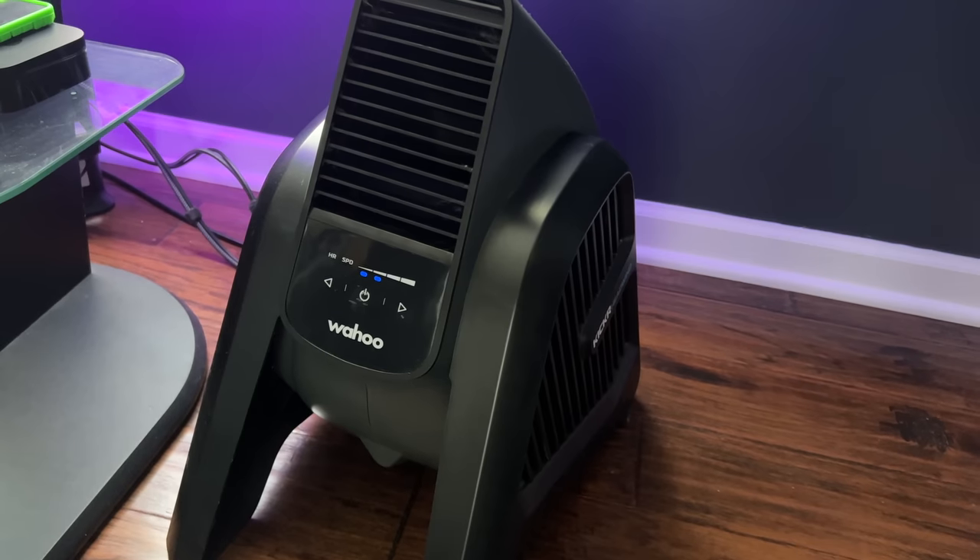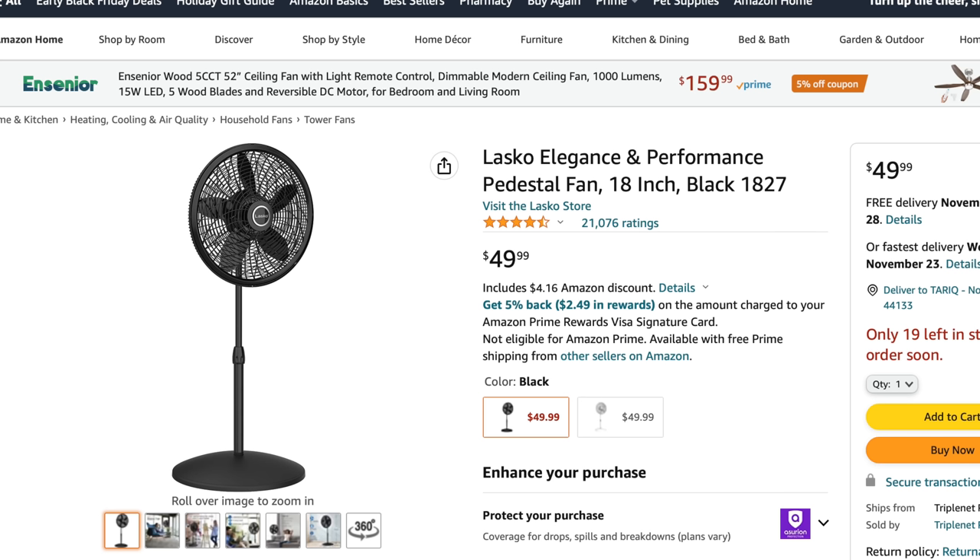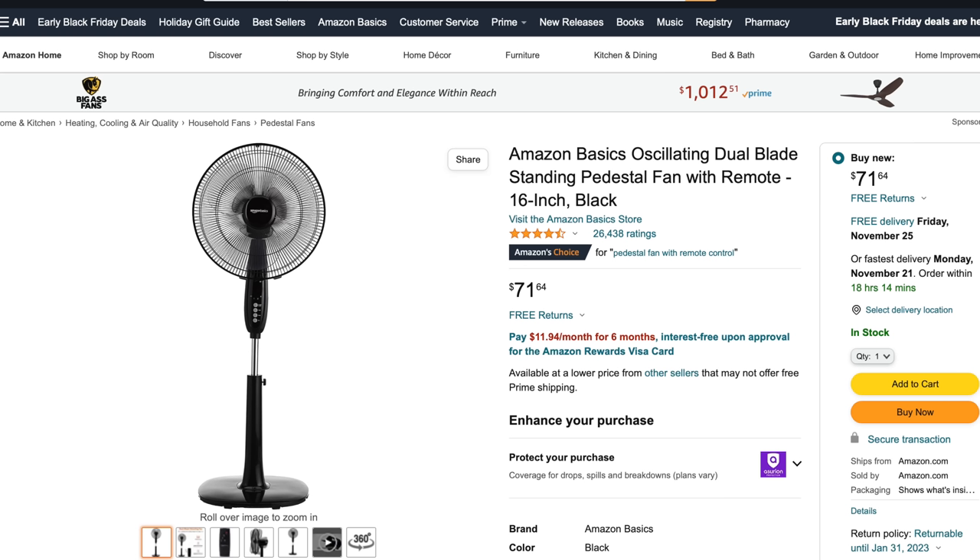The Kickr fan has powerful targeted airflow and can be programmed to be controlled manually, or by your speed, power, or my favorite — heart rate. So as you work out and your heart rate or power increases, the fan speed increases as well. You can also find a lot of good cheap fans on Amazon. Lasco fans are good, provide a good amount of air, and are not expensive — I've had mine for many years and it is only $50 on Amazon. I recommend getting a remote-controlled one so you can adjust the speed without getting off the bike. This Amazon Basics one seemed like a good option and is only about $20 more than the Lasco fan.